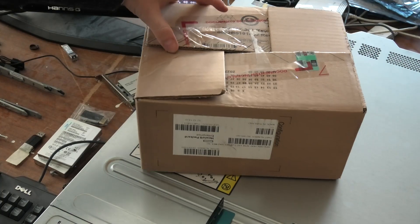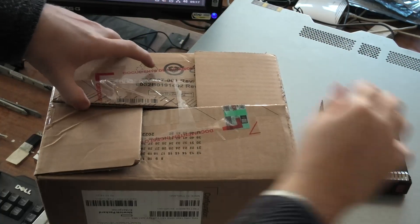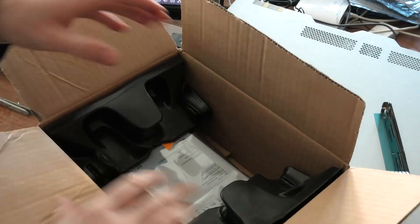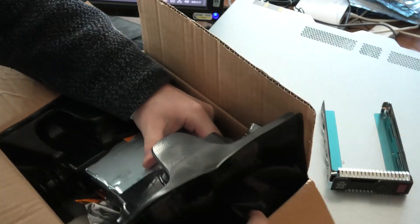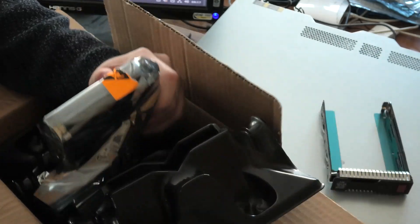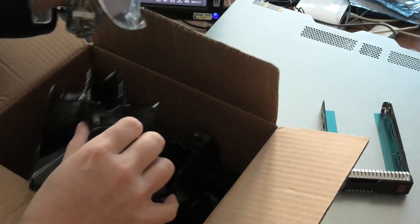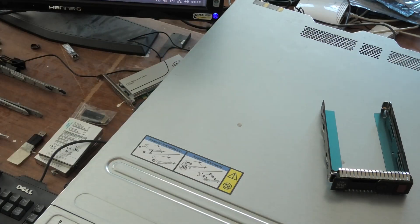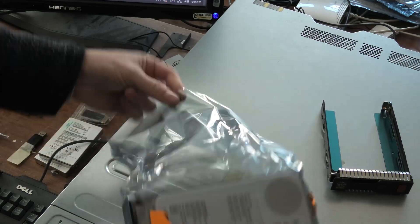Let's try the other disk. Yeah, here we have another new KD drive. And this has been replaced. We don't need the box anymore. Let's try it here.